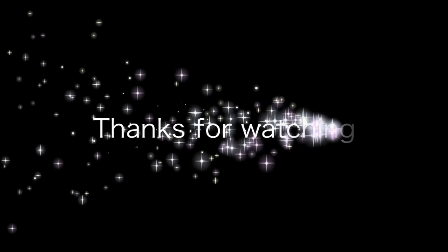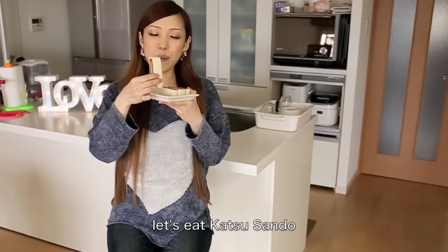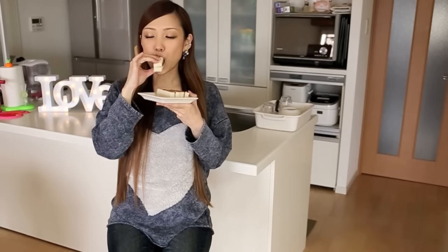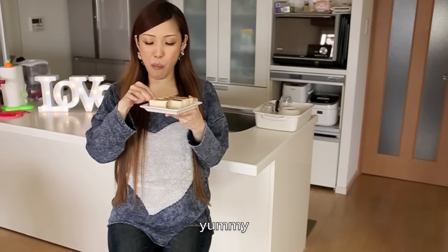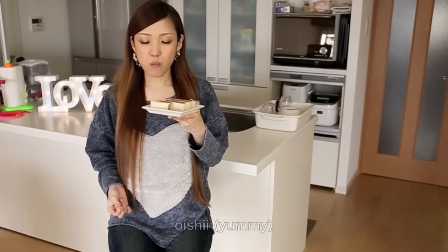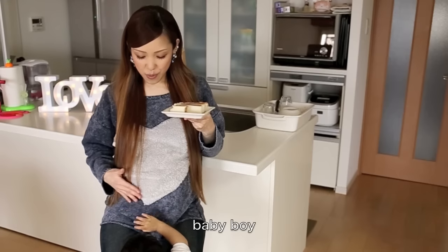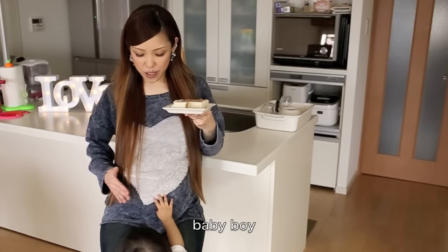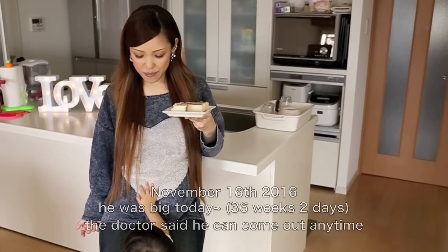Thanks for watching. I hope you enjoyed this tutorial. Let's eat some katsu-san. It's really good. I recommend it — please make sure to try it!